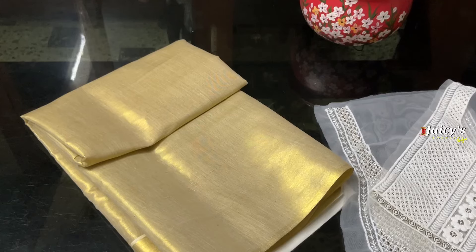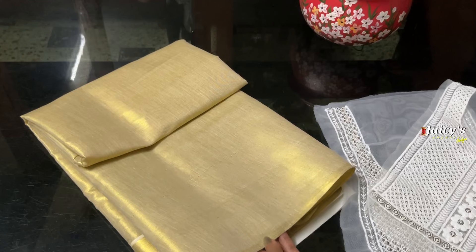We are going to design the handwork in the portion of the handwork. I am using the tissue material — red, green, black, etc.